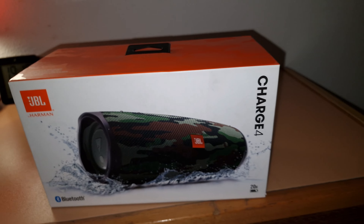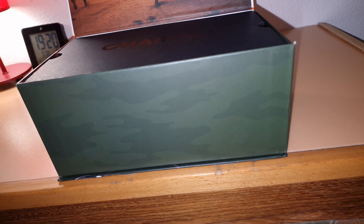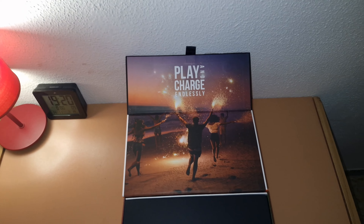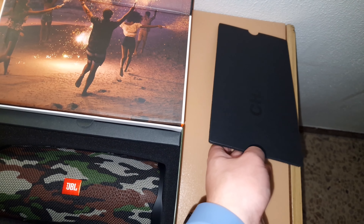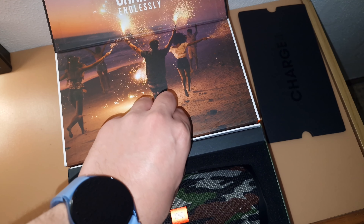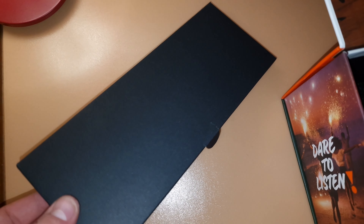Yep, it's an open-box unit obviously. Let me see what's going on with it. Okay, Charge 4 — nice. This one doesn't have the bug. Let me check if it comes with any accessories. The box is heavy, maybe the accessories are in there.